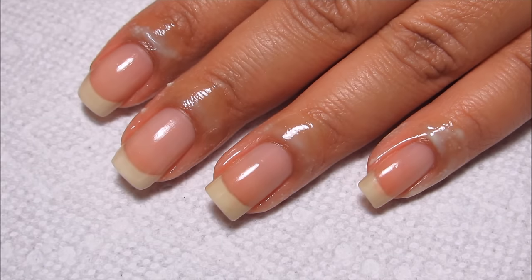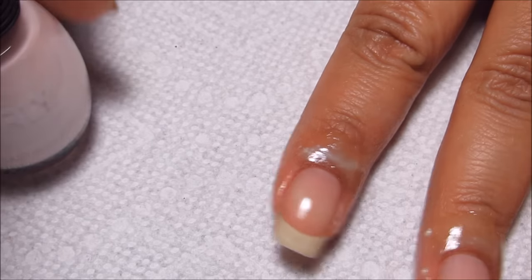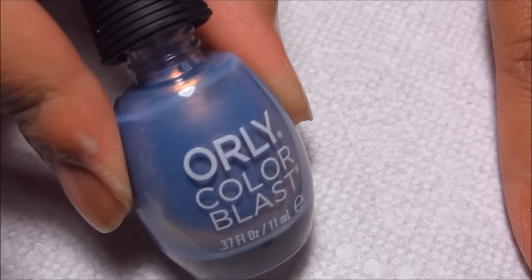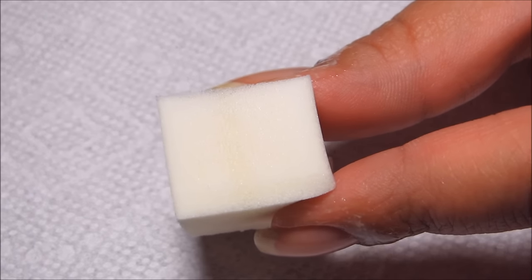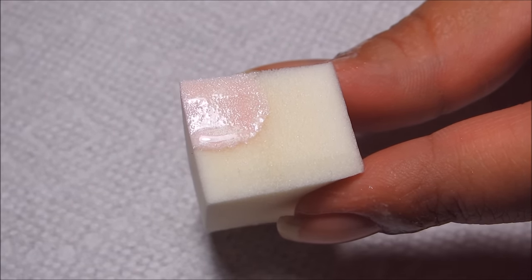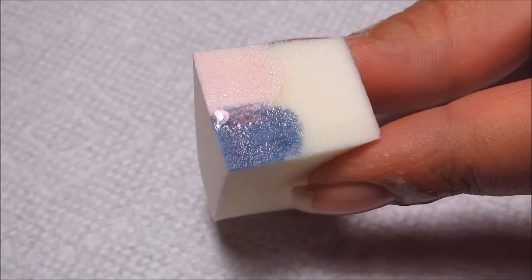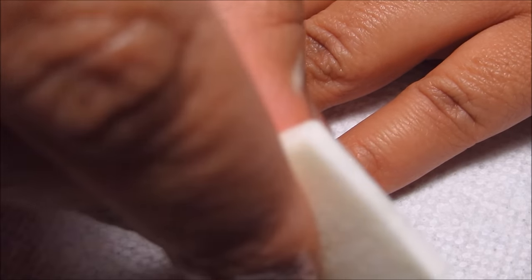I may come to regret this, but next I'm going directly into the sponging — I'm not using a base color. I'm using Orly Color Blast A Dream Is A Wish and Orly Color Blast Cinderella Cinderella. I've got a regular makeup sponge. The pink is going to be toward my cuticle and the blue is going to be toward the tip. I may come to regret this, but I'm going to go for it, and will probably end up having to do two or three or maybe more layers.